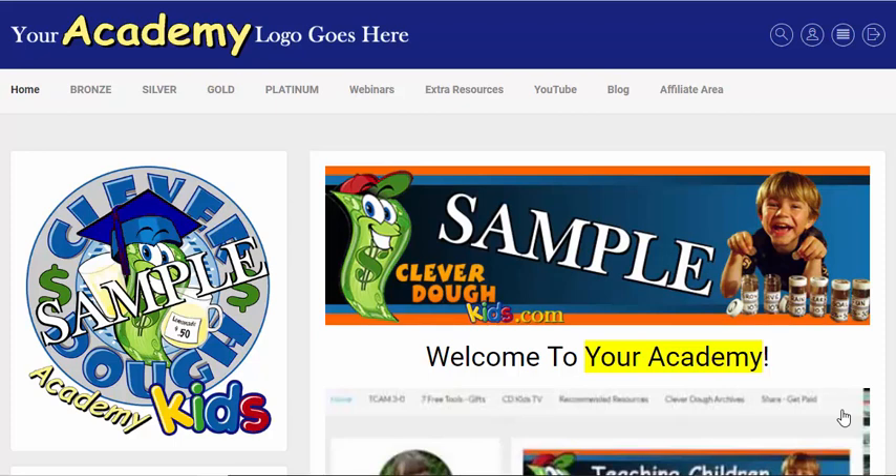Hi guys and welcome to the best membership template ever. I don't know if it's the best, but it is one darn good membership template and it took me months to prepare it. I wanted to get it ready for you guys to make it a lot easier and save you a ton of hours, time, stress, and frustration.